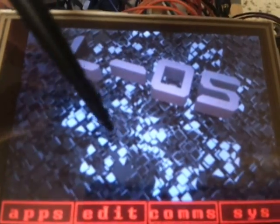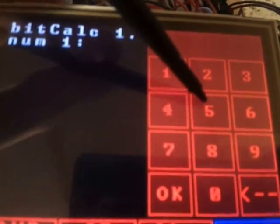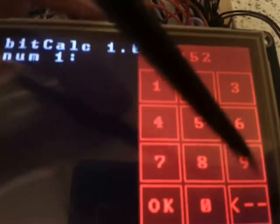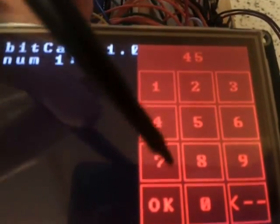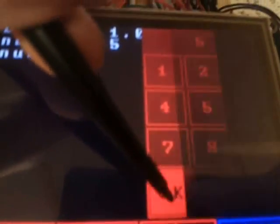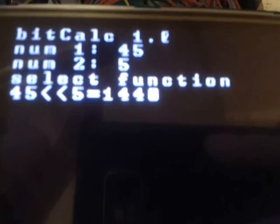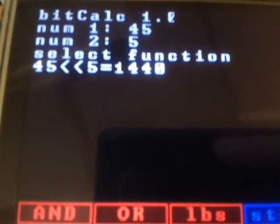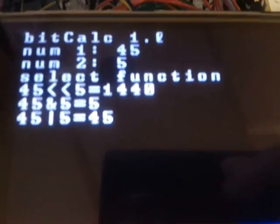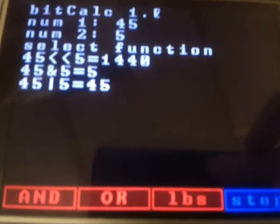There's one last thing to show: the calculator. This is just a bitwise calculator — I did this to test the bitwise math. So you can do 45, then 5, and you can backspace. You get a little numpad here, push OK, then select the second number — let's make it 5 — say OK, select the function left bit shift, and that makes 45 shifted left 5 equal to 1440. I can actually do all of the bitwise math. I could make it do every single math operation with those two numbers — I should make it like that. But this was just a little test for the numpad and bitwise math.